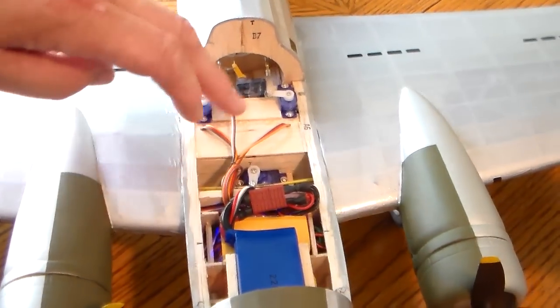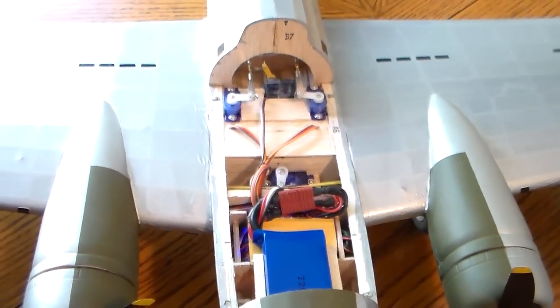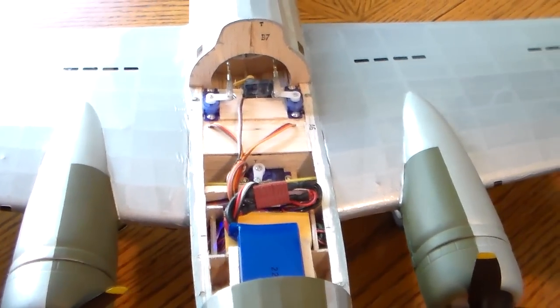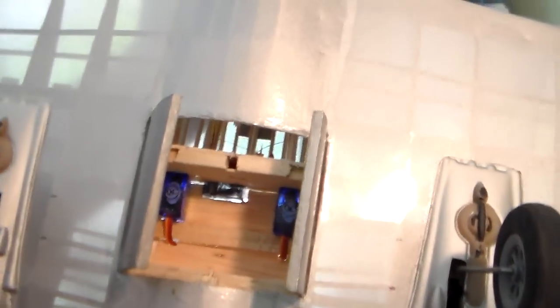We sheeted off this area so I can show you the capacity of the bomb bay. You can probably drop whatever you can fit in there — there's quite a bit of room.